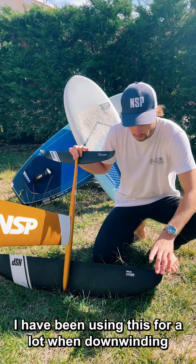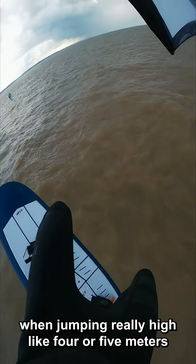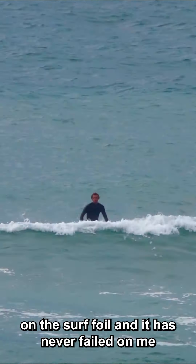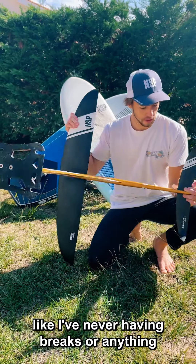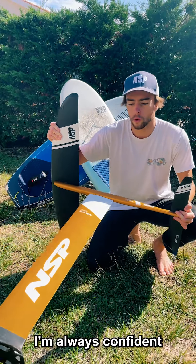The very last thing is that this foil is resistant to everything. I've been using it a lot — downwinding, jumping four or five meters high with the wing, even back slipping on the surfboard — and it has never failed on me. No breaks or anything. When I go out on the water with this, I'm always confident.